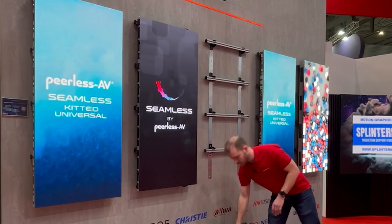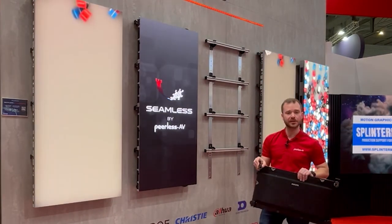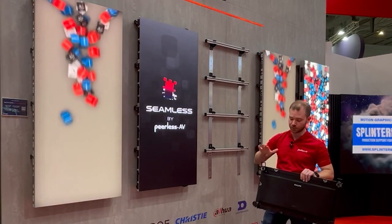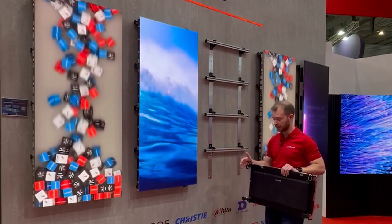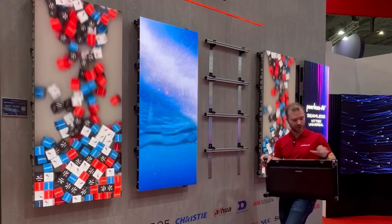What makes it universal is our quick connect clamp system, which mounts to the top of each cabinet. On the very bottom row we can have the standoffs. The standoffs help us level off the first row.